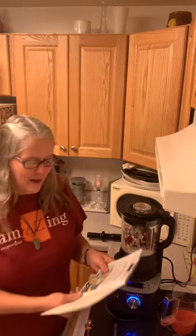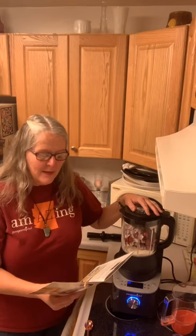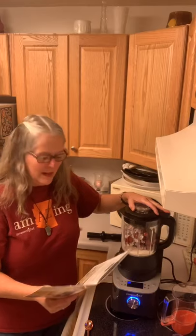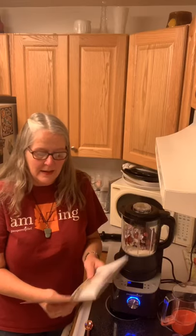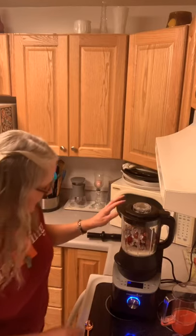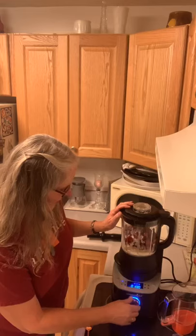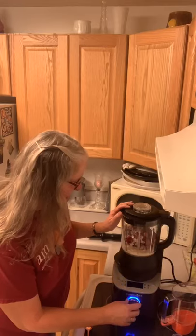So it says: add all the ingredients to the pitcher in order left to right. Replace and lock the lid — done. Press the wheel to start at the custom blend — okay, it's already there, hopefully that's correct. And blend on speed three for one minute. That's it, and use the tamper. I'm supposed to do it on three — one, two, three — I'm probably doing this wrong.